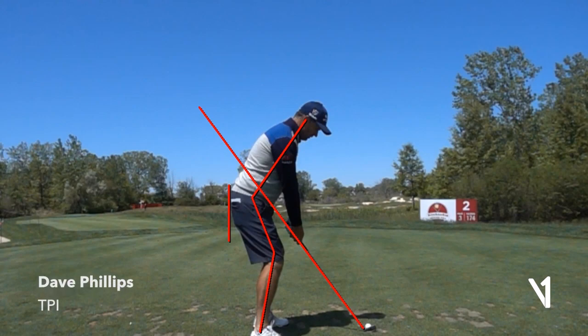Welcome everybody. We're going to take a little look at Padraig Harrington's golf swing — always one of my favorite golfers of all time. I've been fortunate to know Padraig for a long time when he won his major championships as part of TPI. We were part of his team when he worked back then with Bob Torrance, and he's just been a great friend of ours for a long time.